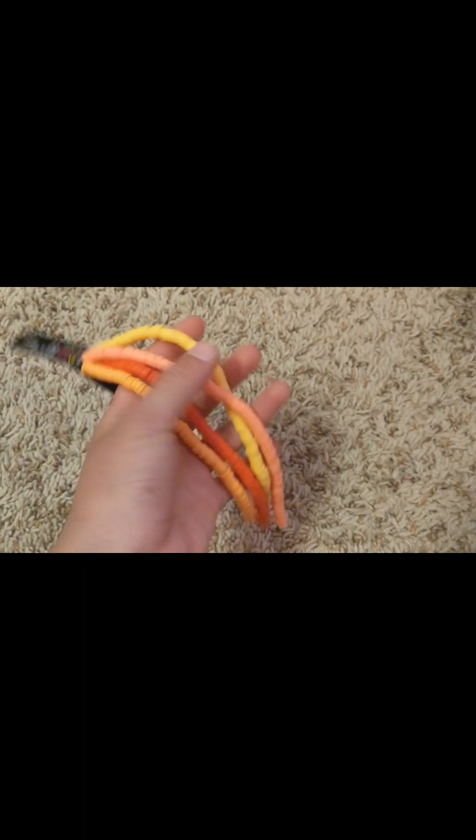Here are my other beads. I haven't taken them off because they are refilled, so yeah, that's why.